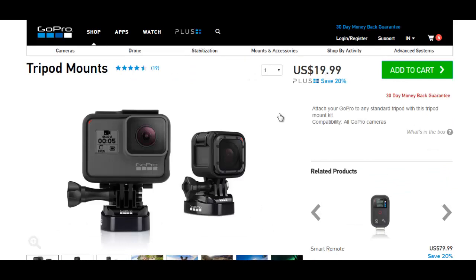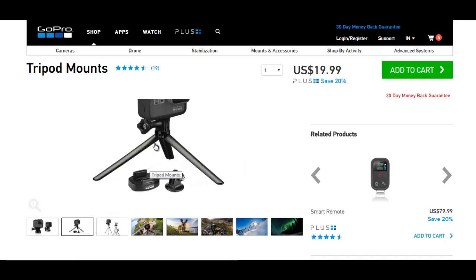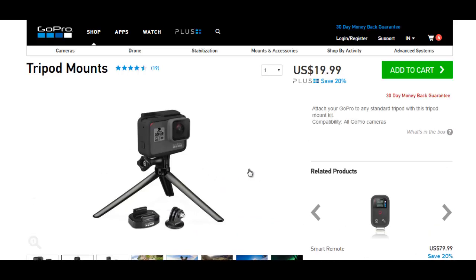You can't directly put the GoPro camera on any tripod — you need a special connector, which costs around twenty dollars. They also provide one tripod with it, so it's a win-win situation. I need both the tripod mount and the chesty harness to shoot different angles.